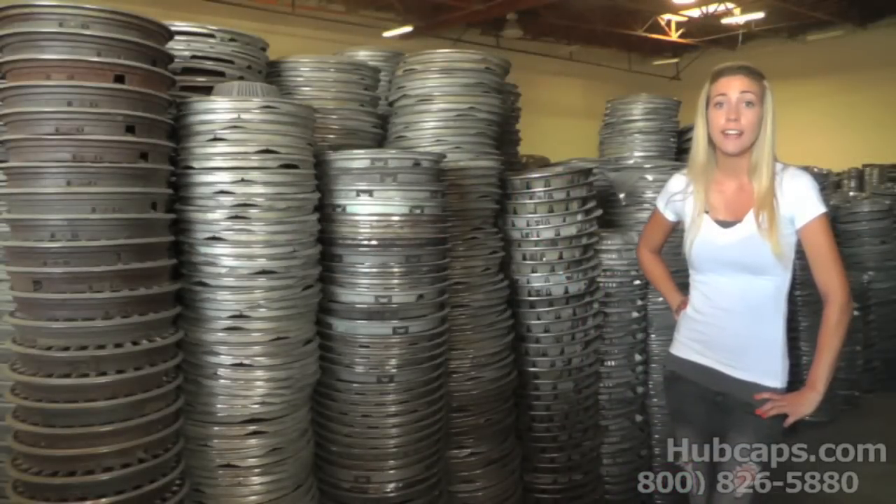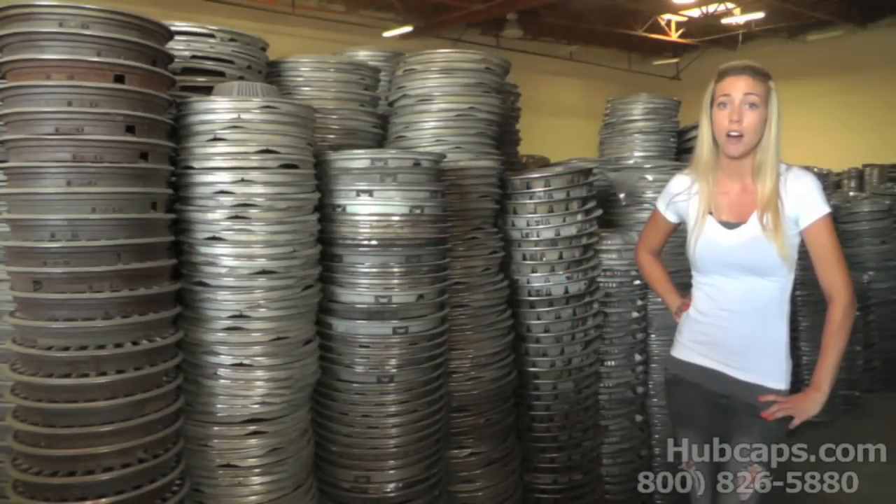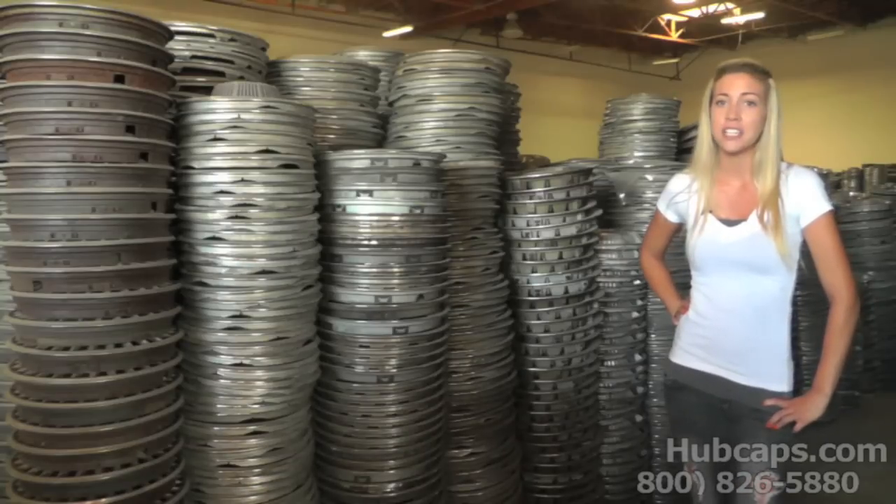I would have never guessed that my hubcaps were behind the cause of that annoying rattle. We hope you found this video helpful. If you have any questions at all, please do not hesitate to call us — hubcaps.com has the answer.